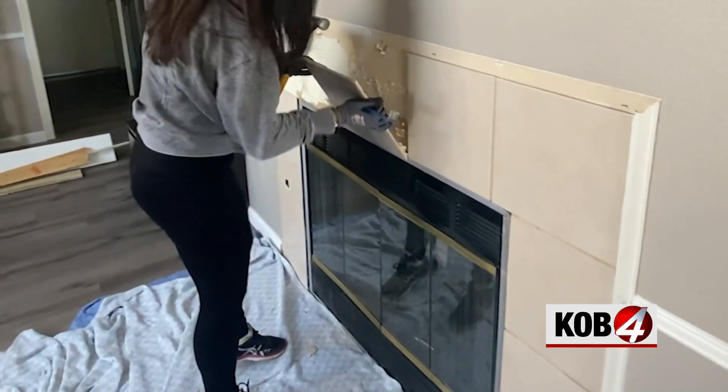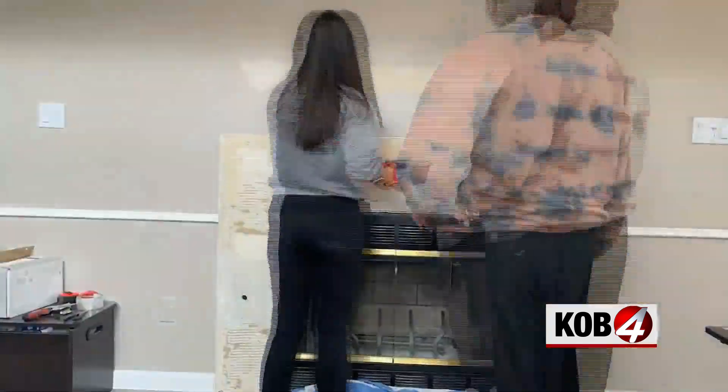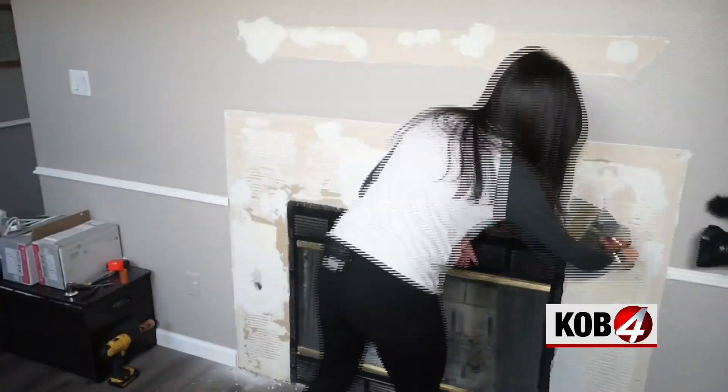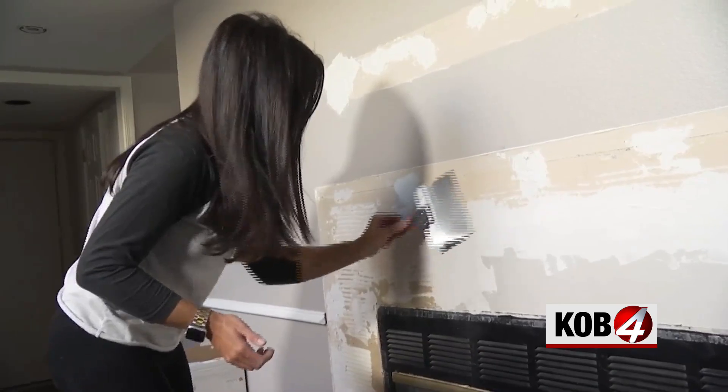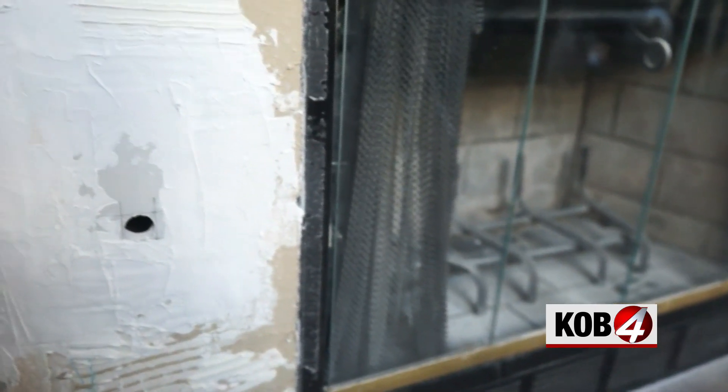A few tiles did take some drywall chunks with them, so we had to make some drywall patches before it was time to install the new tile. We also scraped off parts that had old tile adhesive still stuck — you want a nice smooth surface for the new tile. I also had to drill a hole in the drywall for the gas valve.